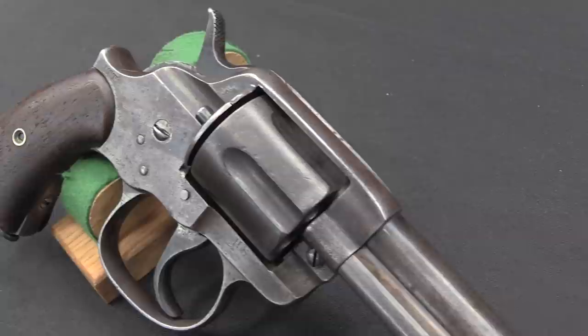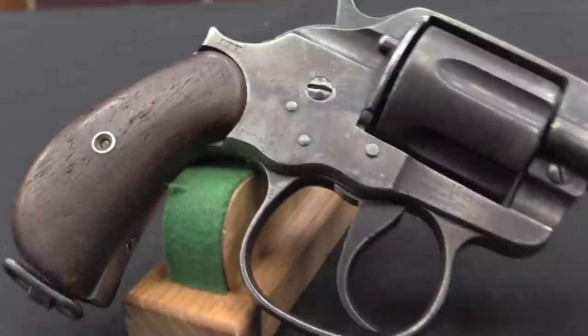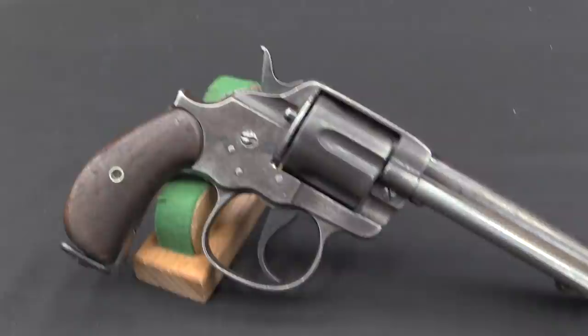So in 1877 Colt released the Thunderer and the Lightning, which were a .38 and a .41 calibre double action revolver. They were reasonably popular, but they did not take off the way that the 1873 had done. As Colt had kind of been concerned with, they were in fact kind of fragile guns.